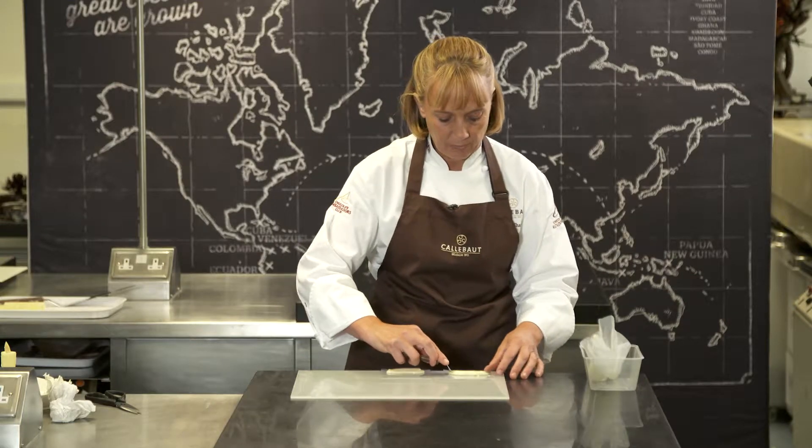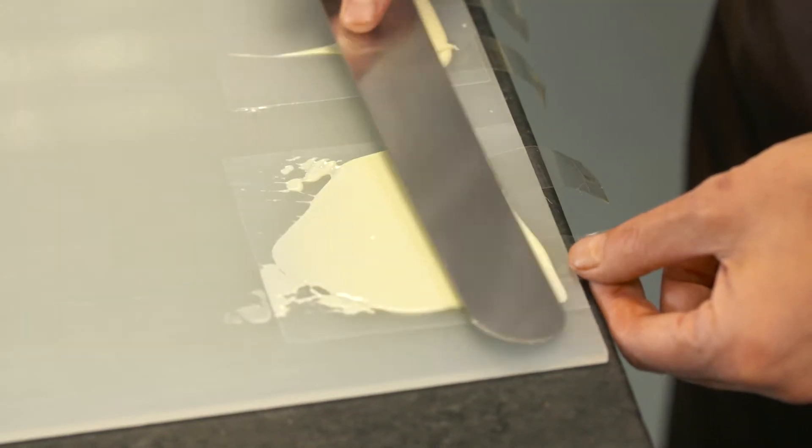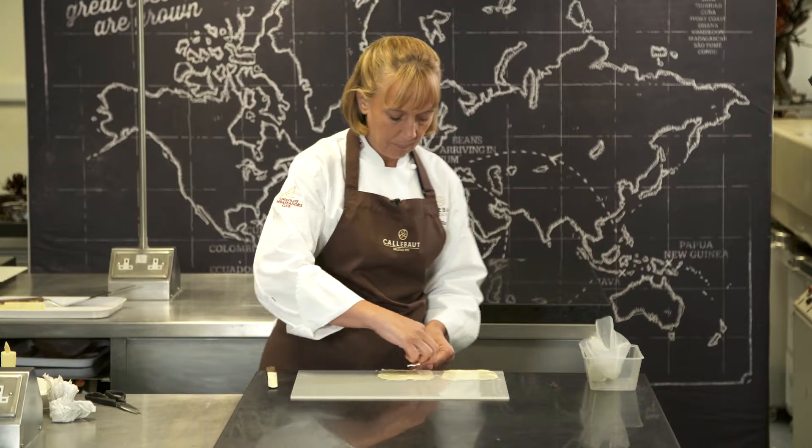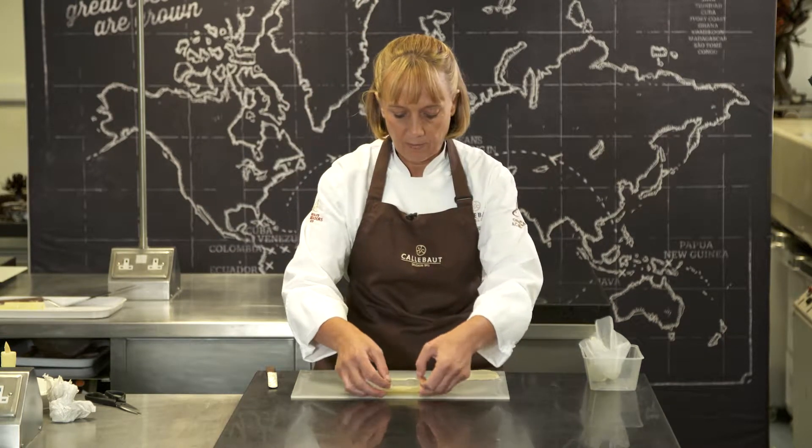I'm just going to spread the chocolate over the plastic and don't worry about going over the edge, because we're going to move it and then pick it up and just move it to the other side of the board.